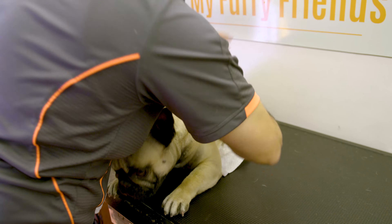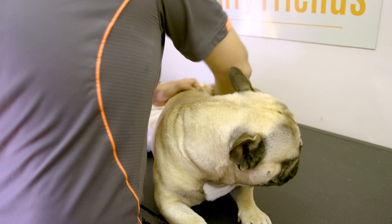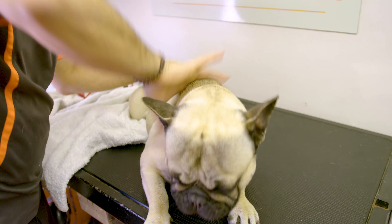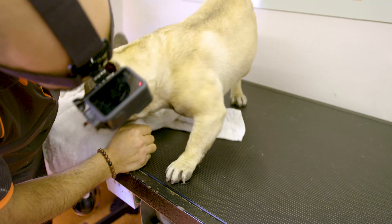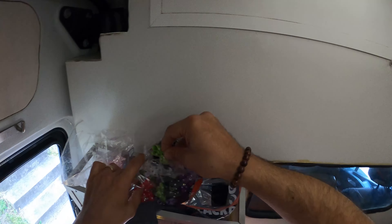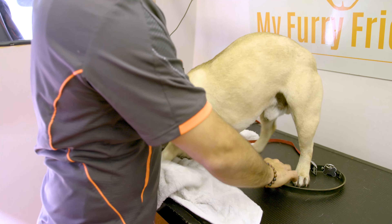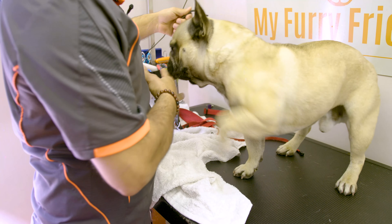He loves this part of it — he doesn't move around for this part. He'll lie down and let me do this all day. Just want to make sure we loosen up all that dead hair. What colour would we go today? Green? Okay, this is his colour today anyway. Nice fancy bow tie.